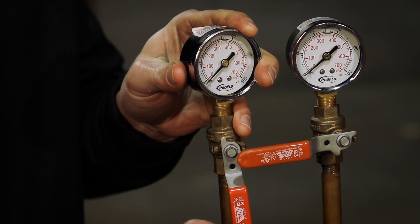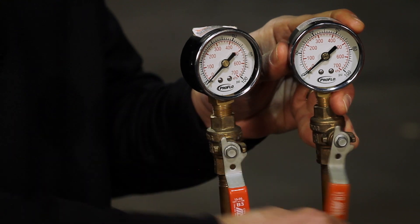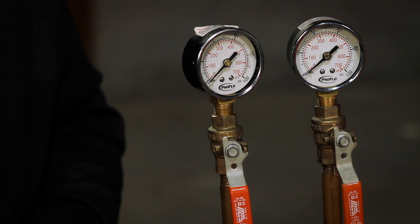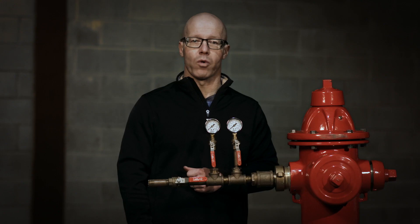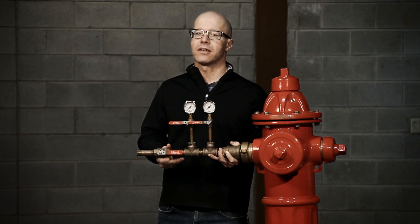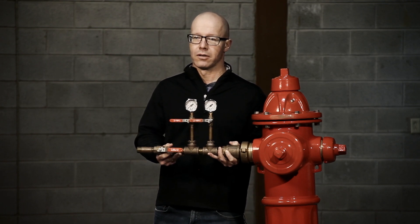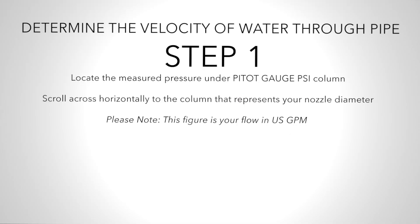Open the two valves to allow flow into the pressure gauges and close the valve on the end. Both pressure gauges should read the same. The gauge pressure should closely reflect water line pressure at that point in the system. Using a device like this, operators can monitor line pressure while they flush the system. Using the pressure reading at the flowing hydrant also allows operators to determine the velocity of the water moving through the pipe.